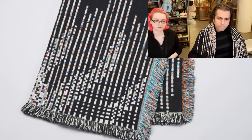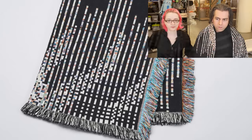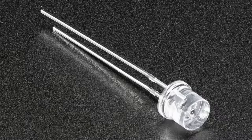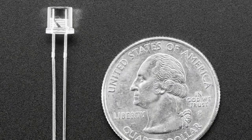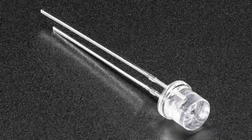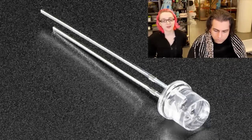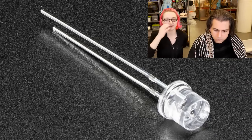Next up — an LED? It's not an LED. It looks like an LED. What is it? This is a phototransistor. This is a sensor, and it's kind of the opposite of an LED. When you shine light on it, more current goes through. So it's a phototransistor — the base is open, and then there's a collector and emitter.